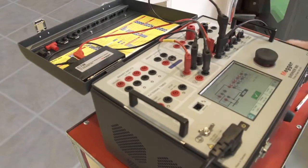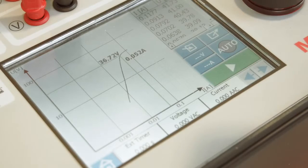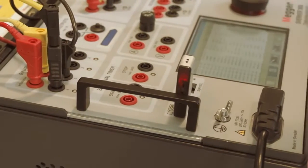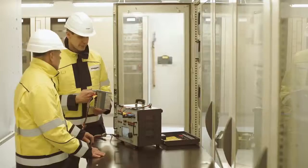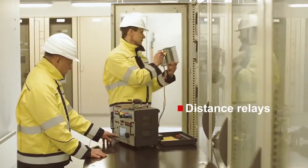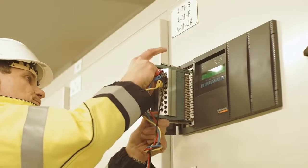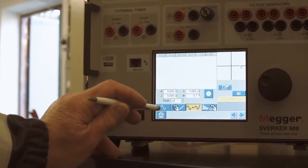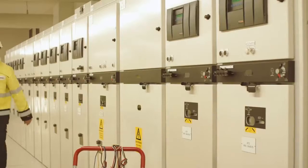The user is guided as to how to connect and can perform the CT knee point test in a fully automatic mode as well as under manual control. As in all other instruments, the results can be stored and exported to a report. With the impedance instrument you can test impedance-based protection devices such as distance relays, working in the impedance plane to quickly find zone boundaries and trip times.